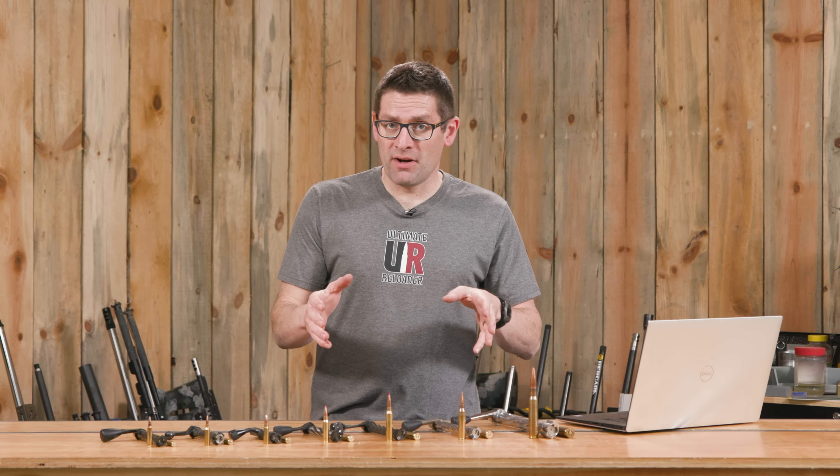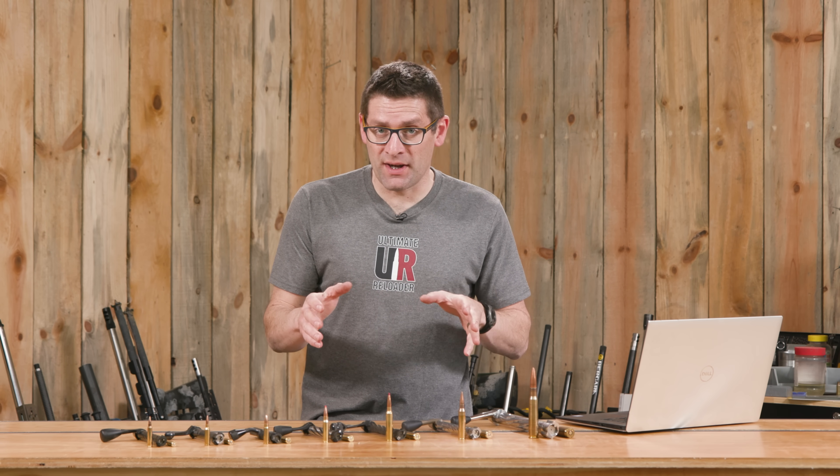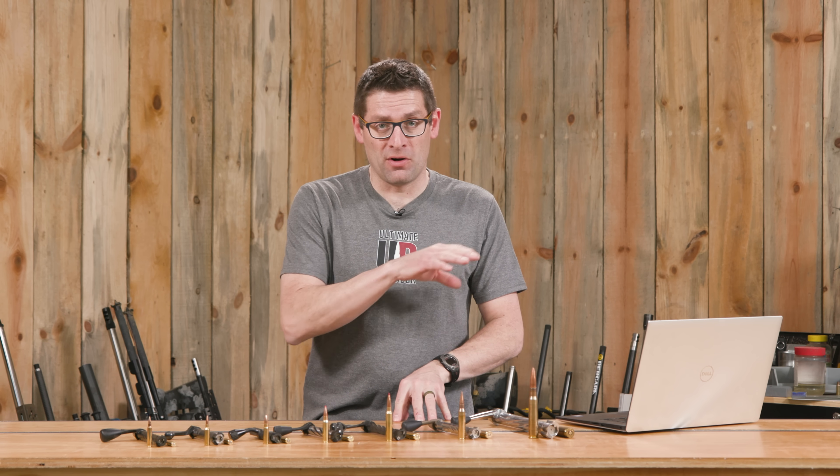When it comes to bolt face considerations and dimensions, things can get a little bit confusing. In this video, we're going to clear all that up.